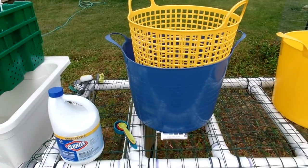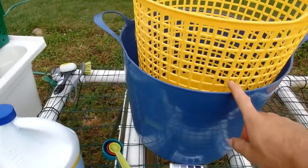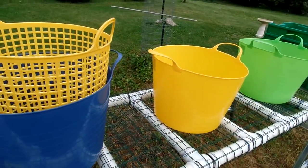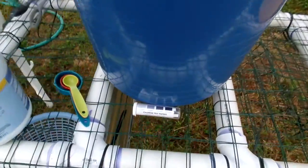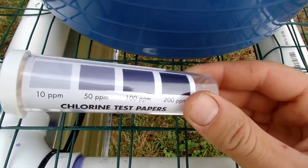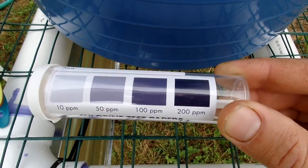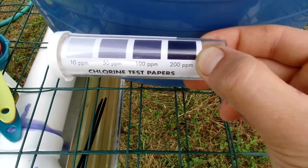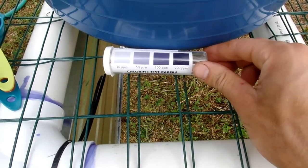The first bin the produce will go into is the blue bin. Some people like to use red, yellow, and green, similar to a stoplight — I couldn't find any red, so blue will have to do. Blue kind of goes with the test strips for free chlorine; it's almost the same color as the concentration we want, which is 200 parts per million. So we'll just call that the chlorine bin.